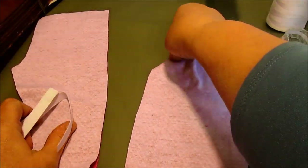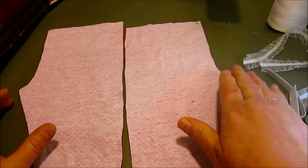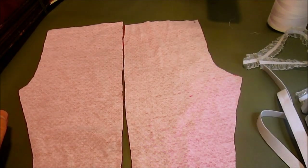With patterns like this, the front and the back look really similar, but there's actually a big difference between them, so it's really important to keep track of which one's the back.